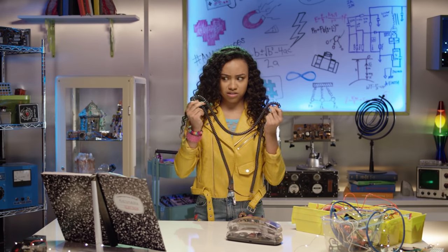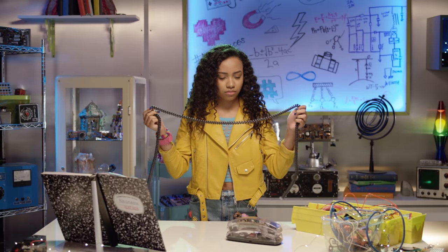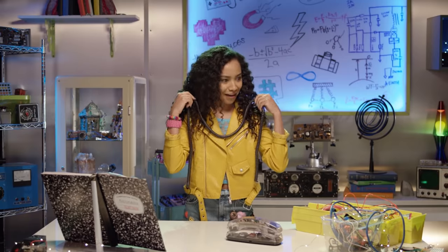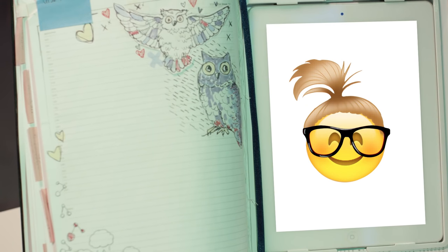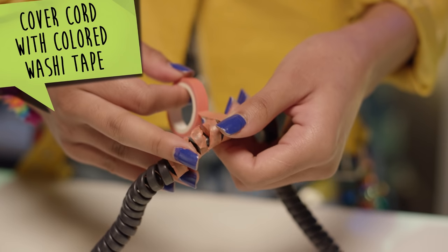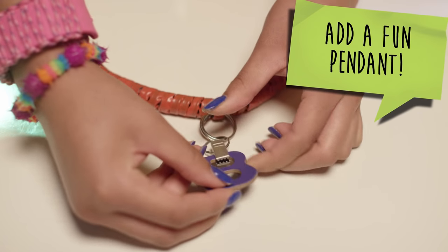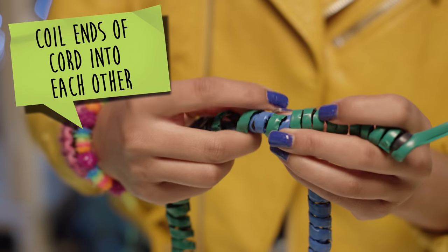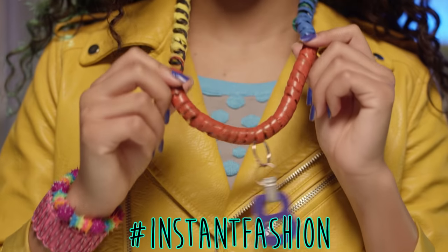Stretchy cord, stretchy cord — what can I make with a stretchy cord? A necklace! Let's cover the entire cord with washi tape. This color's gonna go so well with my outfit. Next, let's add a fun pendant. Then grab one end and coil it into the opposite side of the cord. Hashtag instant fashion!